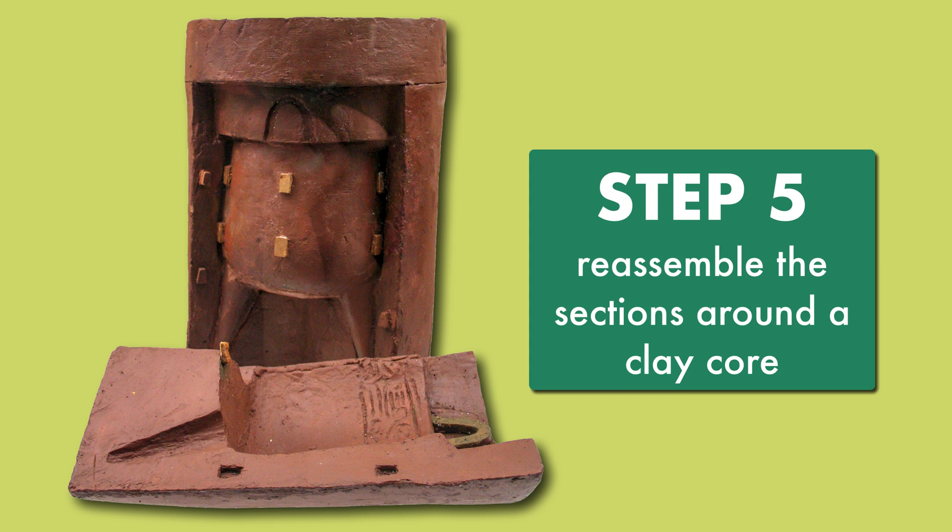The three outer mold sections were then reassembled around a clay core, with the shape of the vessel leaving some space in between them. The sections were connected to the clay core using bronze rods.